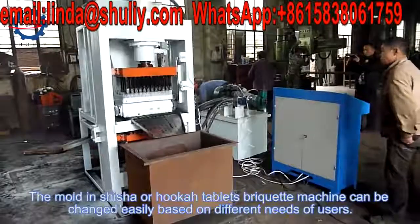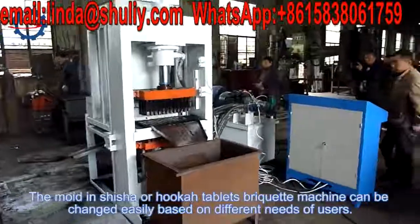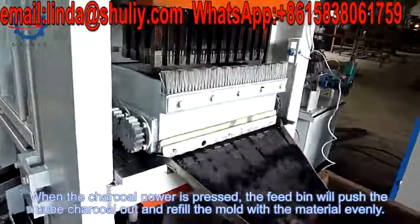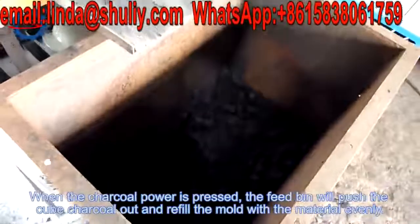The mold of the shisha or hookah tablet briquette machine can be changed easily based on different needs of users. When the charcoal powder is pressed, the feed bin will push the cube charcoal out and refill the mold with the material inlet.